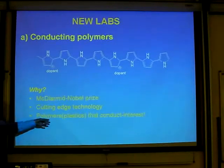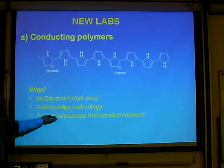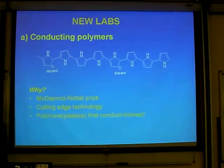And also the fantastic thing: polymers are plastics, as most of them call it, that conduct electricity. They're not told that. It's something new. So it's a new concept.